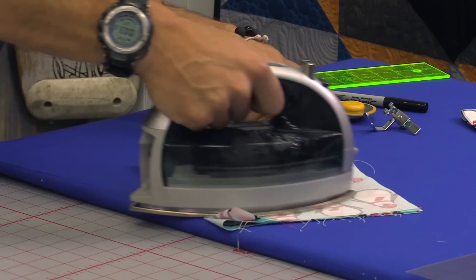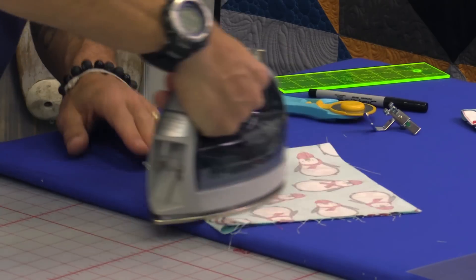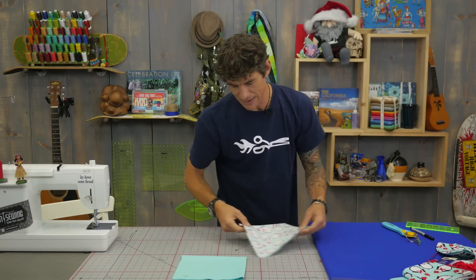When we're done, this is going to be a washable project, so you may want to pre-wash your fabrics in advance. Double check your math — some fabric shrinks a little bit more, so that 14 inches might be a little tight.